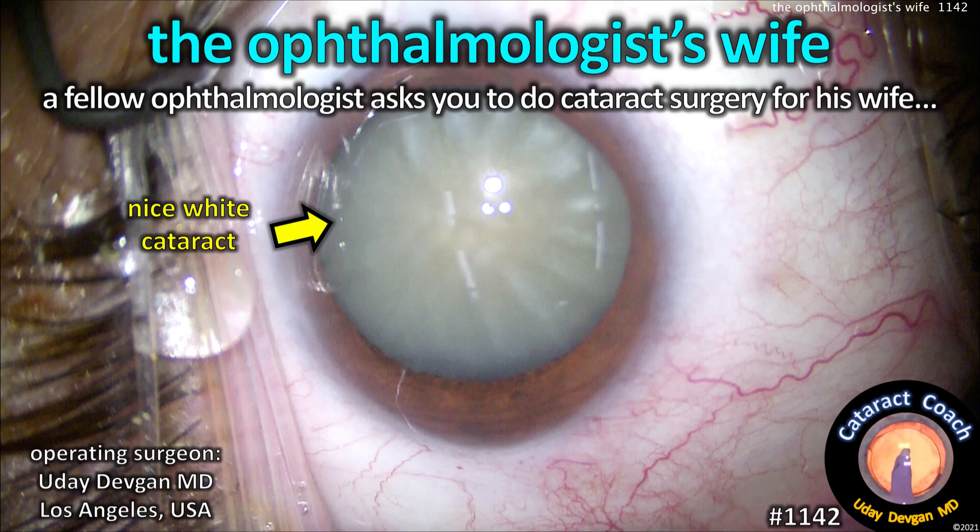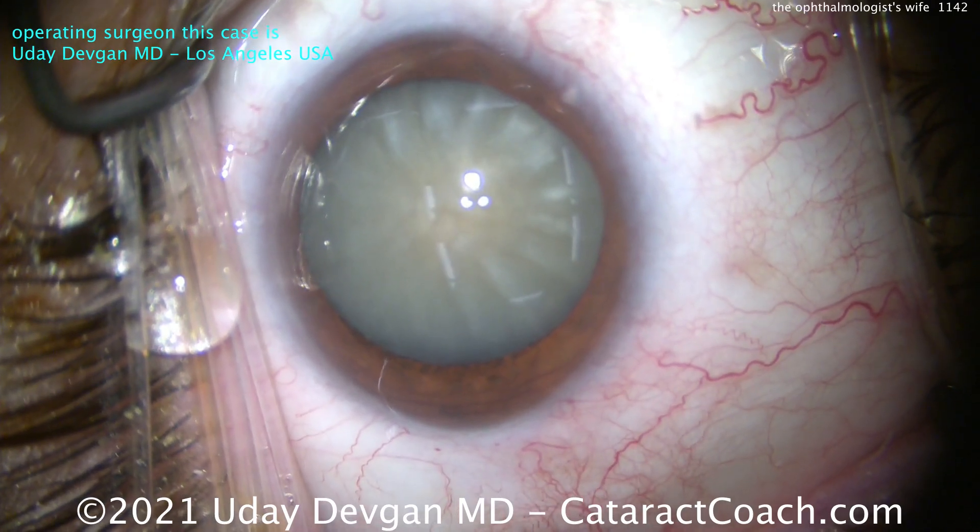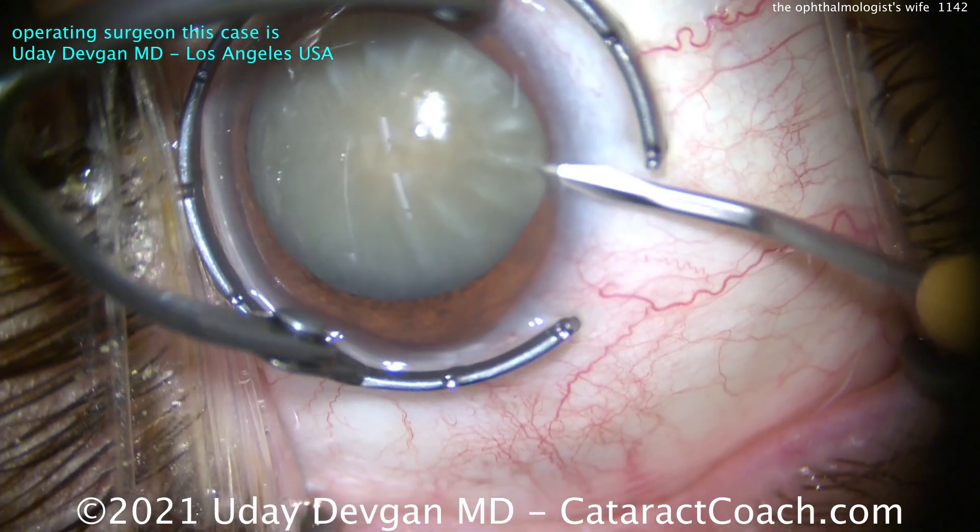CataractCoach.com — the ophthalmologist's wife. A fellow ophthalmologist says, 'Hey, would you mind doing cataract surgery for my wife?' And here's the case. It's an intumescent white cataract.